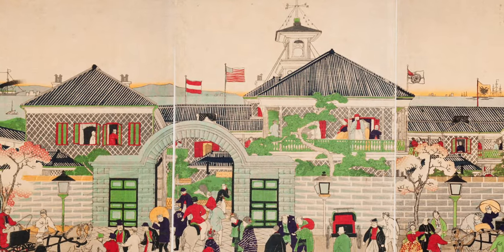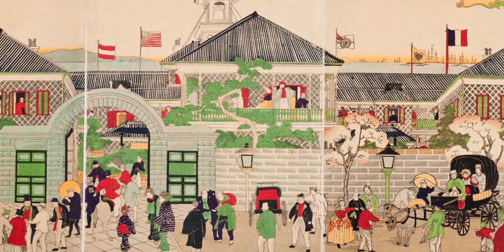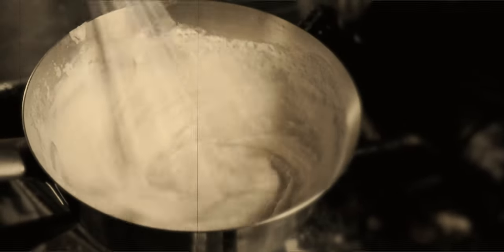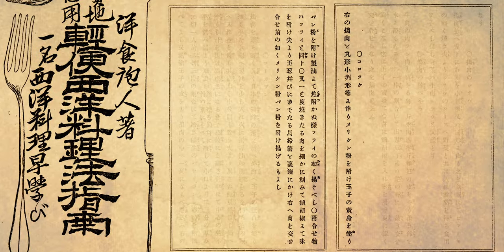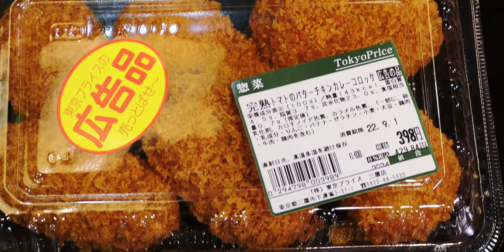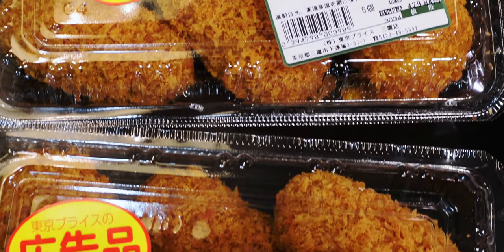Croquettes were introduced to Japan in the 1870s as the country was opening up to the west. But because dairy wasn't widely available at the time, the traditional bechamel filling was replaced with a combination of mashed potatoes and meat. This recipe from 1888 was one of the first written records of korokke I could find, and it's made with mashed potatoes, onions, and a mixture of minced meats. These days, korokke is one of the most popular yōshoku foods, and they can be found almost anywhere.